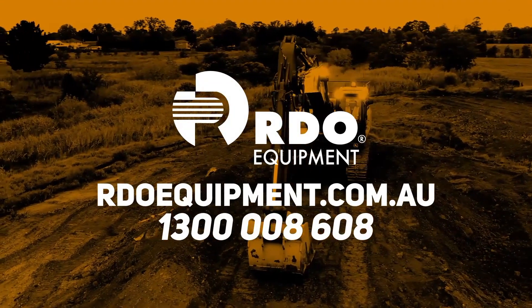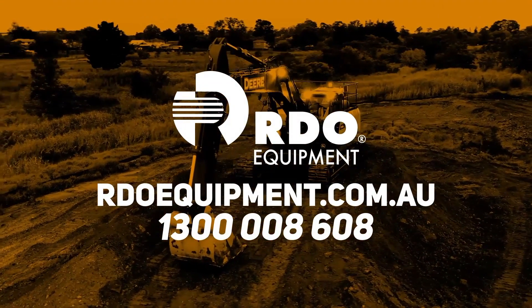So if you want to experience the John Deere difference, head into your local RDO dealer today or visit rdoequipment.com.au.